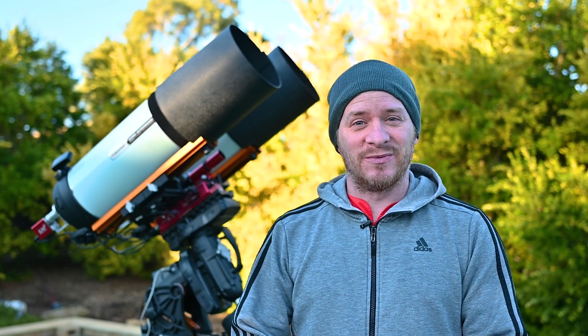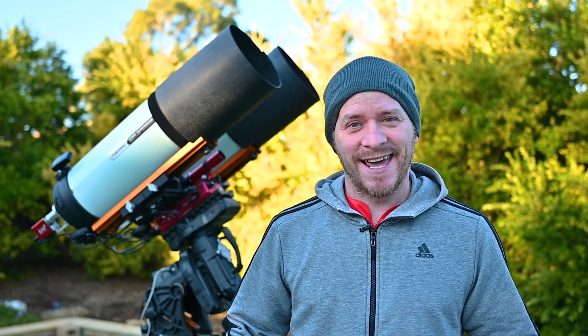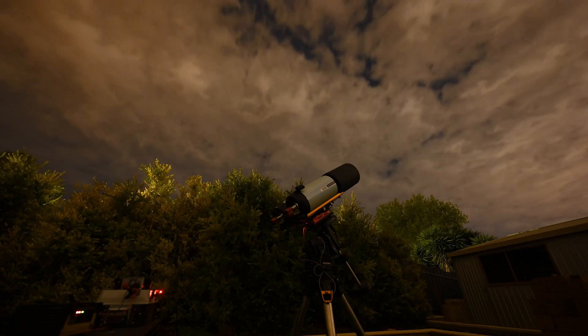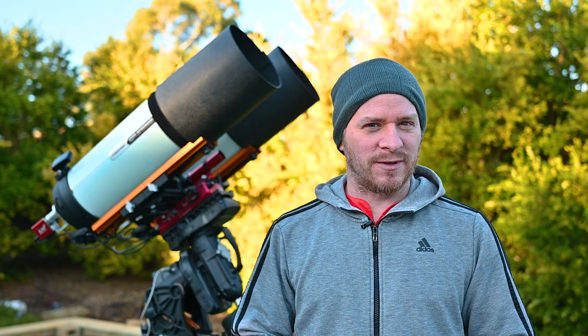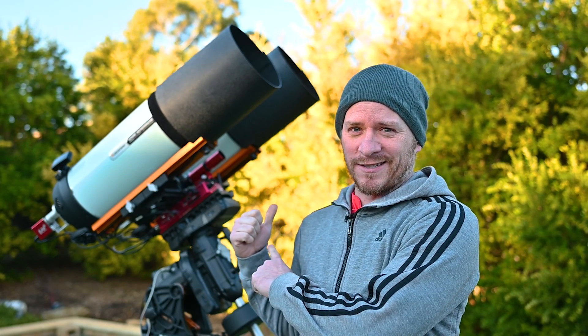So last night it was forecast to be nice and clear and then this happened. I guess sometimes the weather forecast can just get it wrong, but today we have beautiful clear skies and the forecast later on is showing some cloud, but I'm hoping we can get at least a few hours of astro in with the twin RASAs.